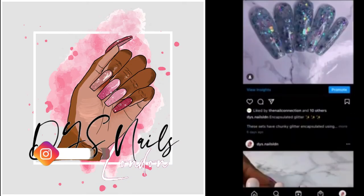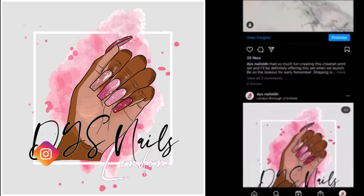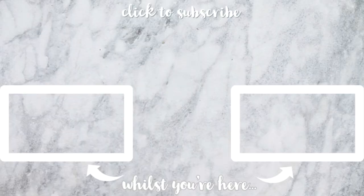Don't forget to follow me on Instagram at DYS.NailsLDN, and thank you so much for watching my video guys — I'll see you in my next one, bye!